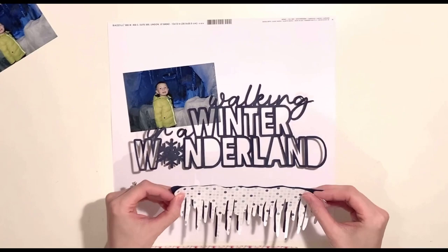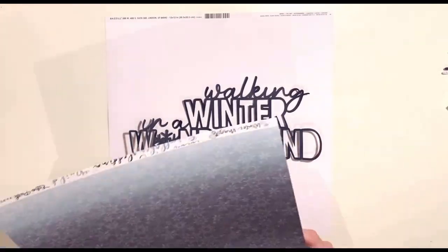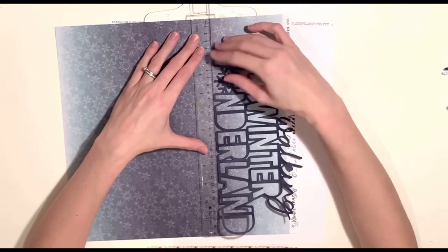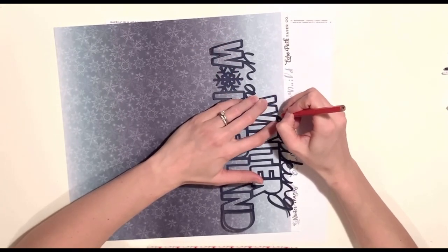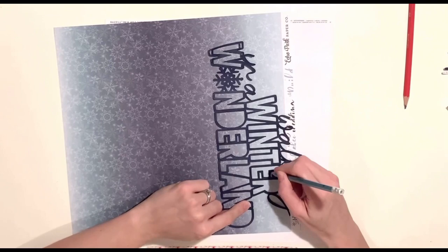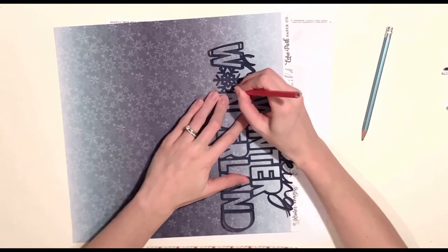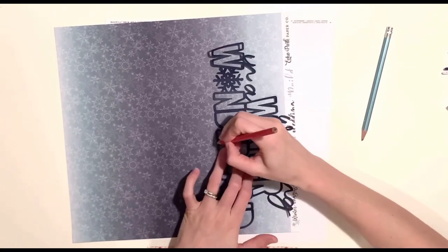As well as cutting the winter wonderland cut file I've also cut the icicles, and I cut it twice because I was really undecided at first whether I wanted to use the dark navy basil version or the patterned paper version. I've cut the winter wonderland and the icicles in a dark navy textured basil, and I'm going to back the letters of my winter wonderland with a patterned paper from the Echo Park Winter Magic collection. It's a gorgeous patterned paper with snowflakes all over it with an ombre effect, so I'm cutting it at the top so that 'Winter' is the lighter shade of blue and as you move down to 'Wonderland' it gets darker.